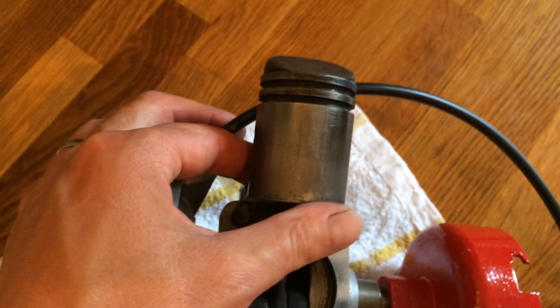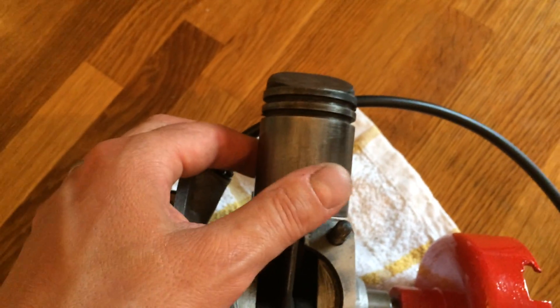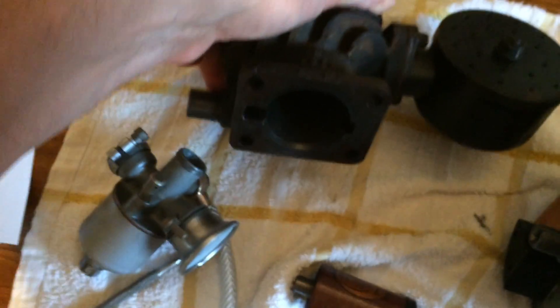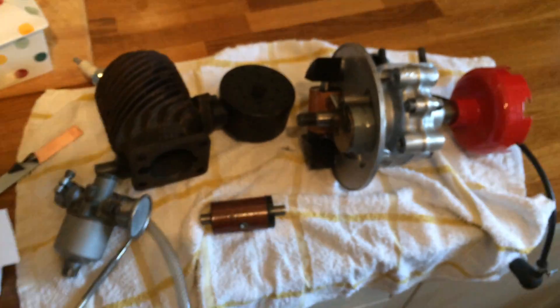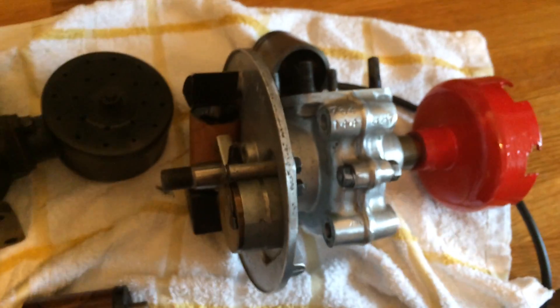Taking the piston rings off and giving them a good clean — it probably could benefit from a new set of rings. The Villiers manual says if the ring gap exceeds 30 thou, you need to replace them. You take the ring off, put it down in the barrel and test it with a feeler gauge. I had about 30 thou, so it could benefit from new rings, but it's not worth it for what I'm doing — it's only going to be used occasionally.